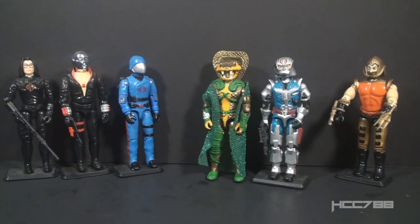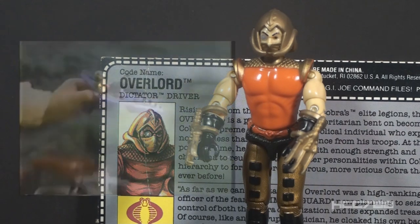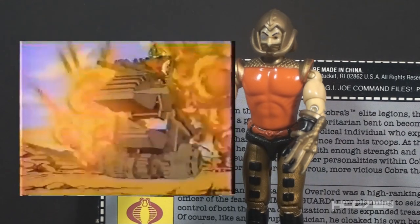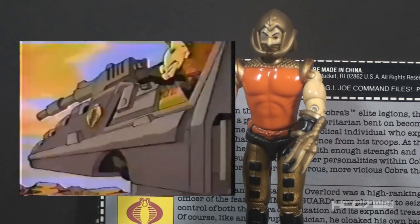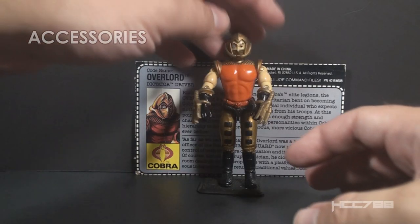Where exactly does Overlord fit in all this? Prototype code names for Overlord were mostly anagrams for Cobra Commander. It may be that he was originally conceived as the return of Cobra Commander. There had not been a Cobra Commander figure since 1987. There was to be a new Cobra Commander figure in 1991, the following year, so Overlord is in the gap. He appeared in a couple commercials in 1990 in which he seemed to be an important character. It's strange that he had so little impact. Let's take a look at Overlord's accessories.